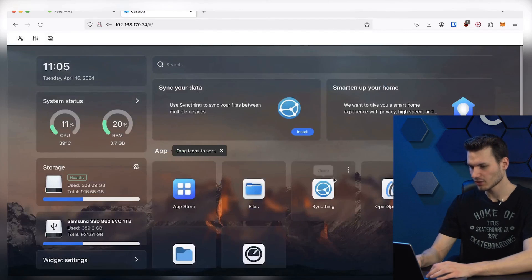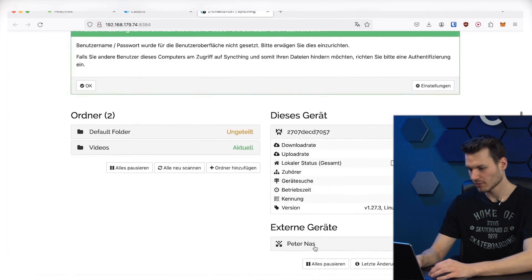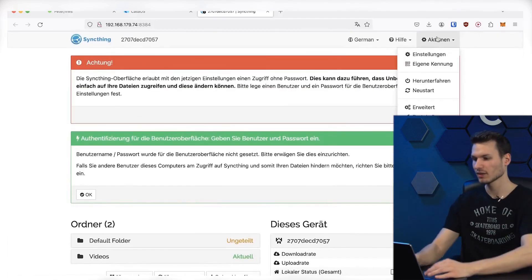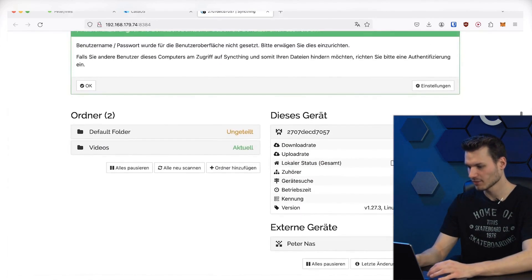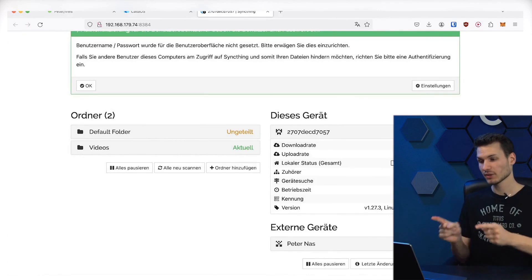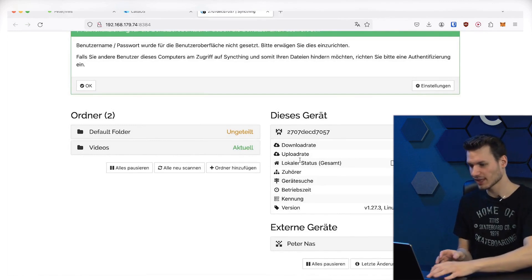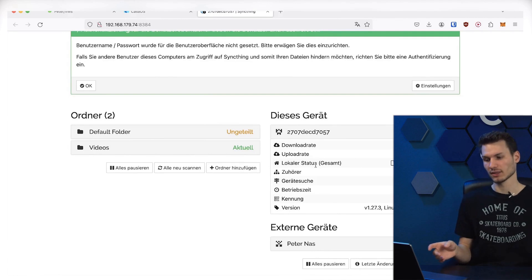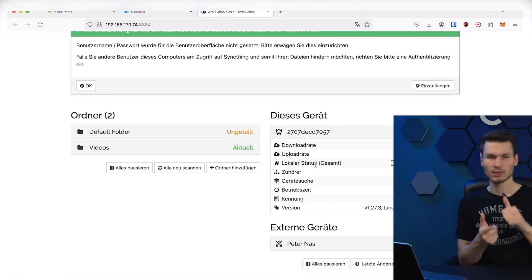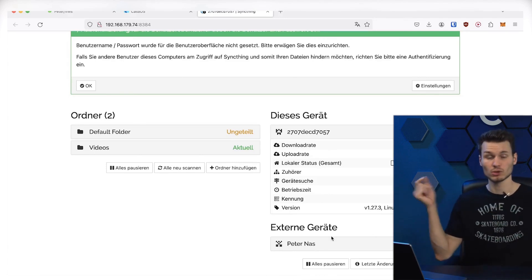The most important thing I have installed here is this syncing feature. When I open this, I can create a folder and sync it with external devices that I can add using their own identifiers. On one device I copy my own identifier, then go to the other device, click Add Device, paste the device identifier, and the two connect with each other. The cool thing about the software is that the devices automatically connect to each other — whether they are on the local network or connected over the internet — and the two will automatically find the quickest way to each other. You don't have to worry about port forwarding or anything else. Just enter the device ID, and no matter where the other device is located, they will synchronize.